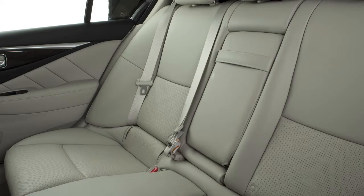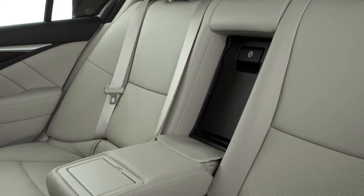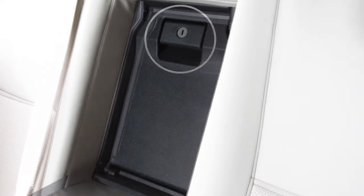The rear center seat back can be folded down to allow access to the trunk from inside the vehicle. Pull down the rear center armrest and then pull here to lower the trunk pass-through lid.